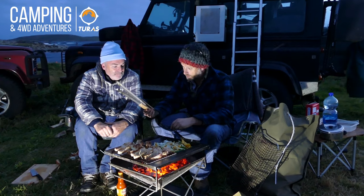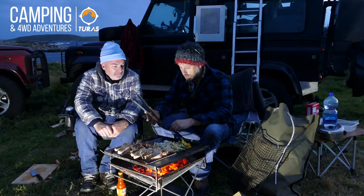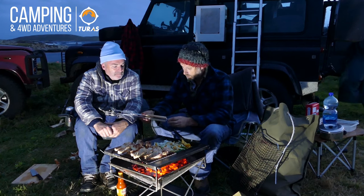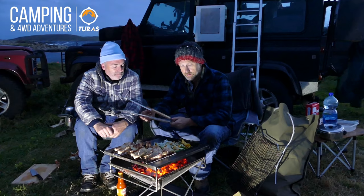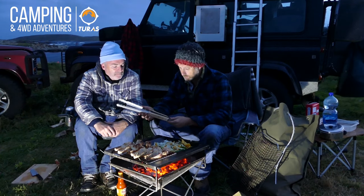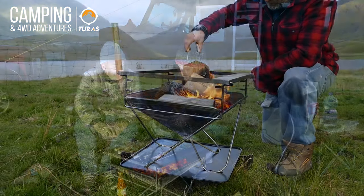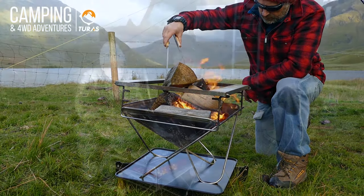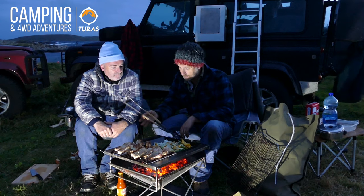Another little product that the guys sent over from Drifta is also a Snowpeak product. Like all the Snowpeak stuff, it's really nice design and really high quality. It's a strong set of tongs — you can move your coals and move your meats around. It's another little piece you can see on the website.